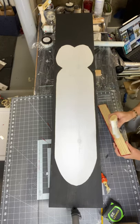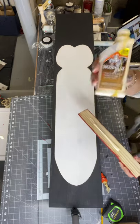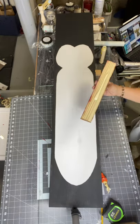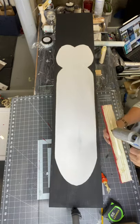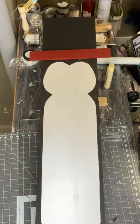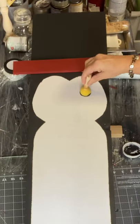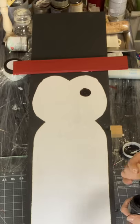I'm going to take some Elmer's wood glue and just a little bit of hot glue for instant hold while the wood glue dries. I'm going to place this just above my white image — it's going to be the rim of a hat.